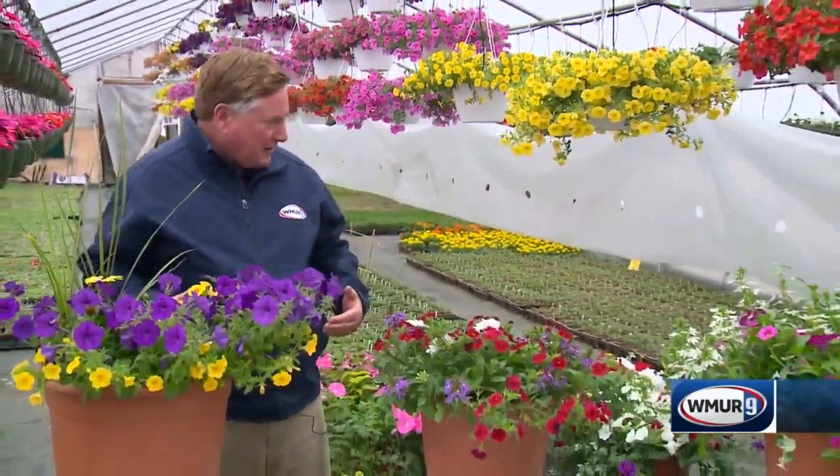Welcome to today's Grow It Green. We're at Devrien Farm in Goffstown. You see these beautiful containers before me. And joining me now is Erica Devrien, and she's going to tell you how to get something like this for your home. These containers are spectacular.